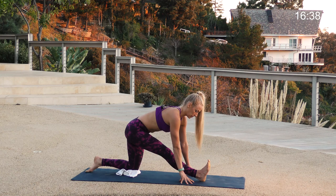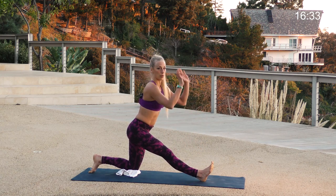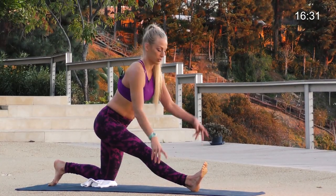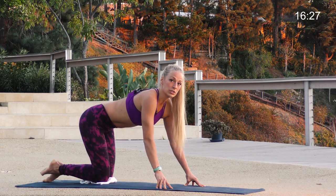Now if your hands don't find the ground, that's totally fine. You can just put your hands up on a chair, a table, a wall, or something. Just work with what you got. Bend your knee, step it all the way back, and we're going right into our second side.